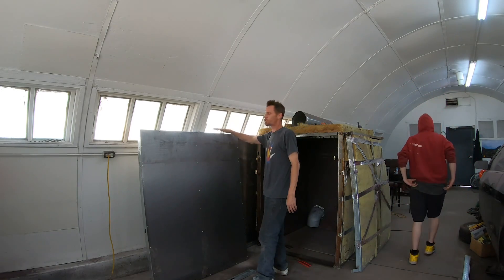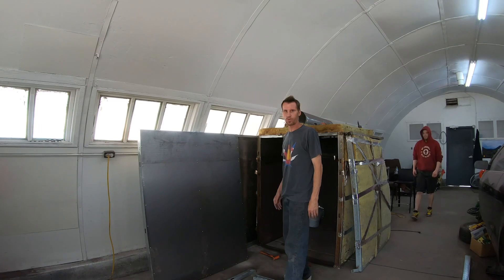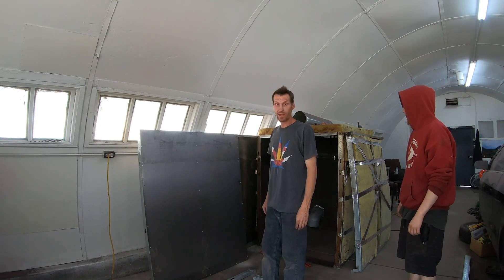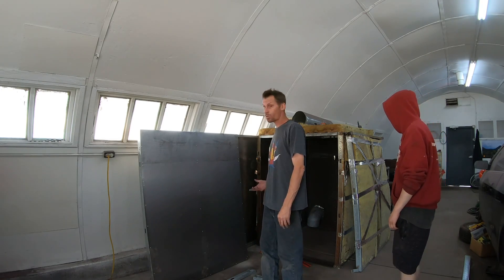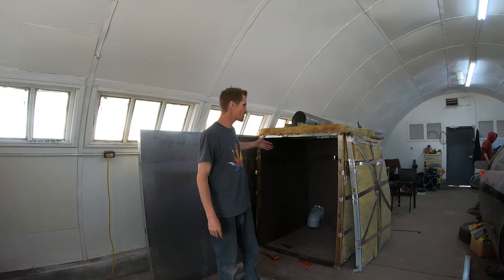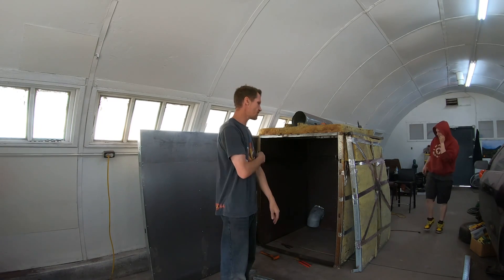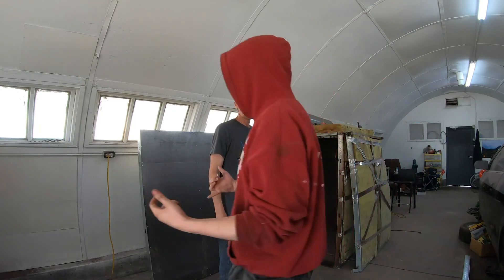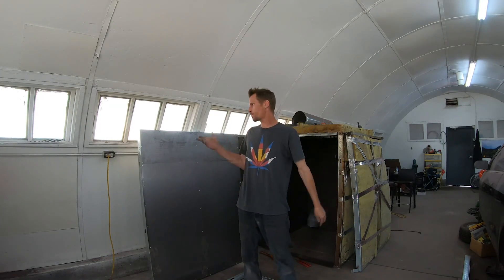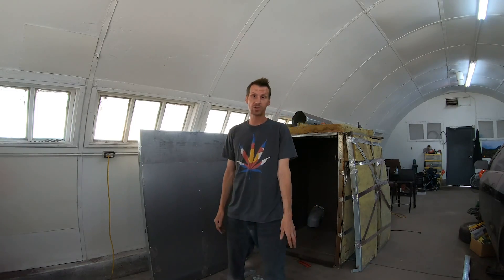We've got two walls built — the wall that goes here and the wall that goes here. Now we're putting together the roof so we can slap it on and be ready to rock and roll. We'll take the same door and put it on the end. Then we've got to go to Home Depot to get some insulation — we might do that later this evening. It's only taken a couple of hours and we've got two walls done. Now we're getting the roof built.